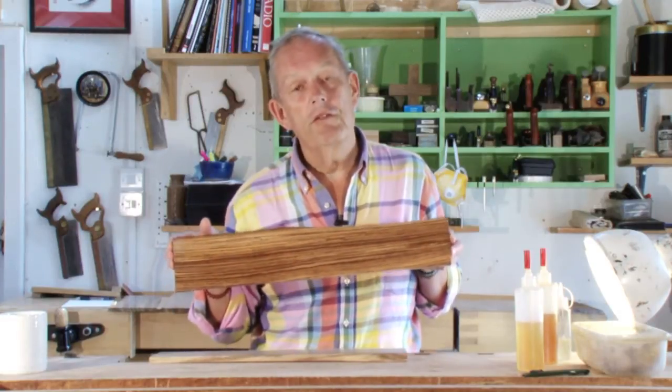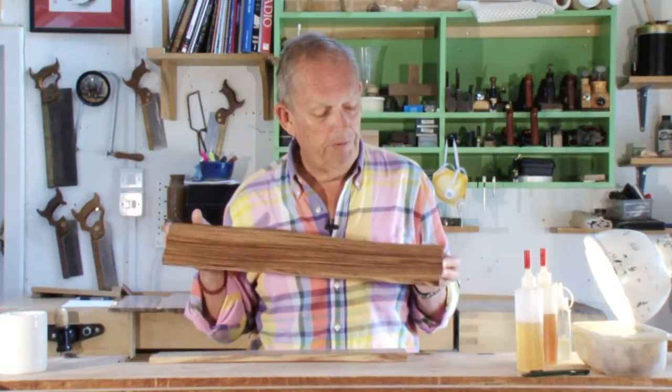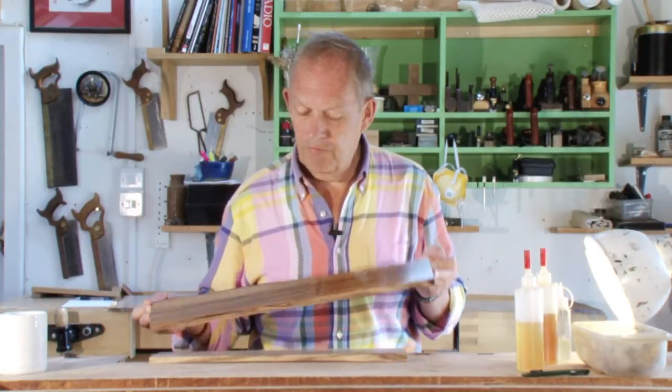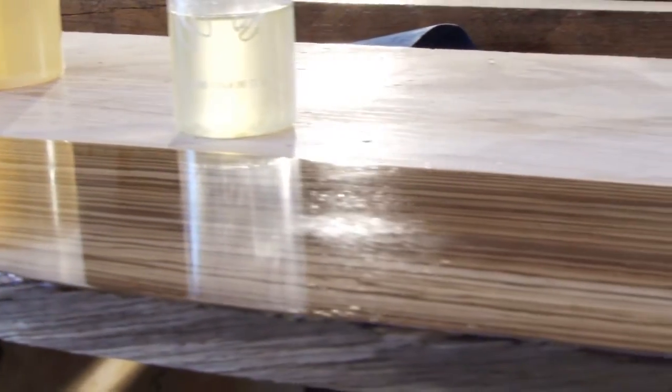It doesn't take forever to French polish. This we've done inside, I'd say, 15 to 20 minutes and you get a really, really good shine. What you can do with French polish is create a natural, thin, super transparent shine with depth.